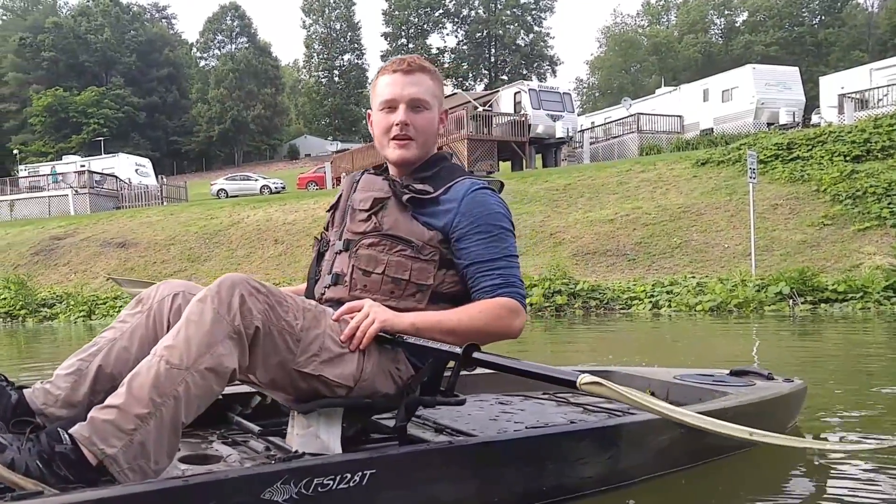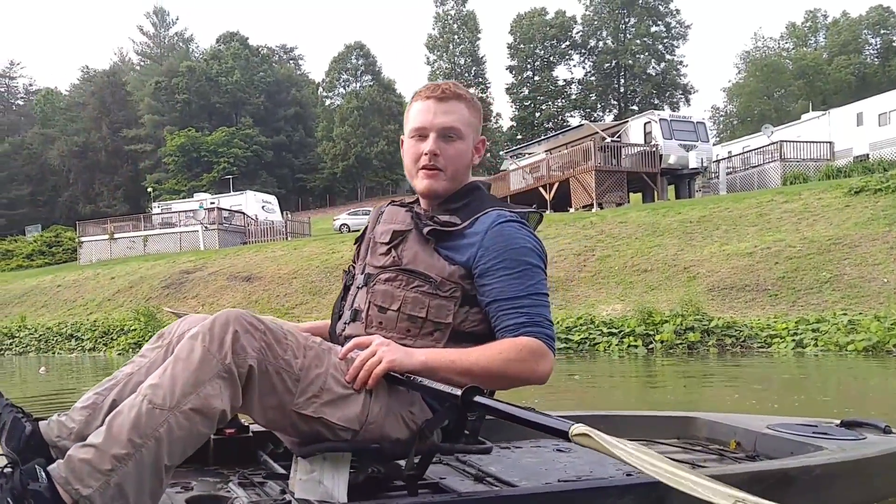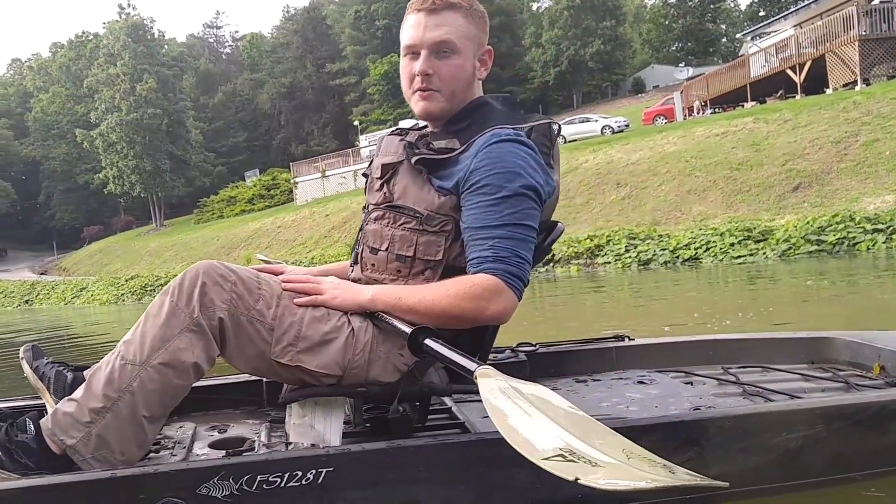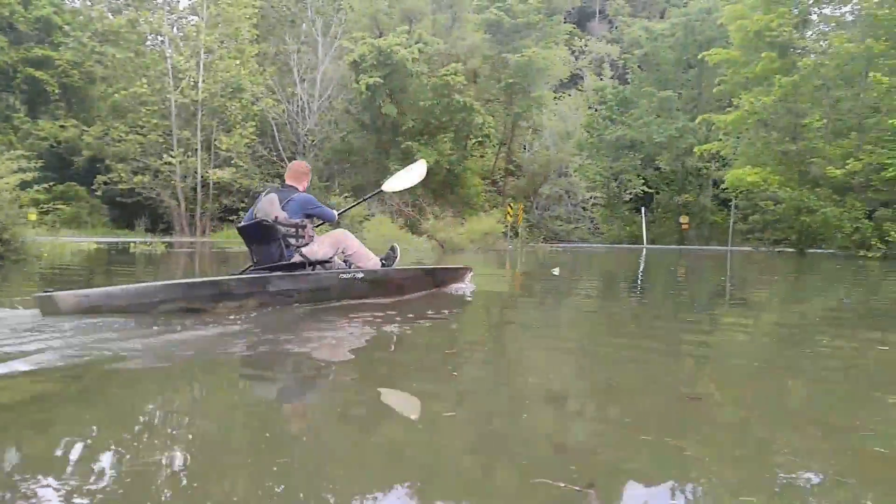What's up guys, it's Woogle with Woogles Outdoors, and today I'm going to do a review of the FS128T Ascend Kayak from Bass Pro Shops, which offers a wide variety of options.